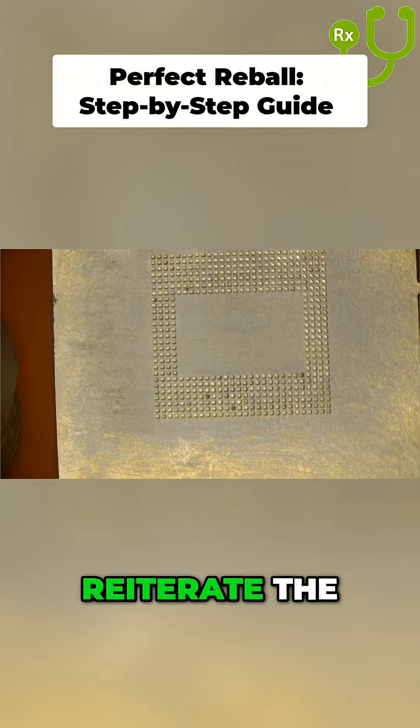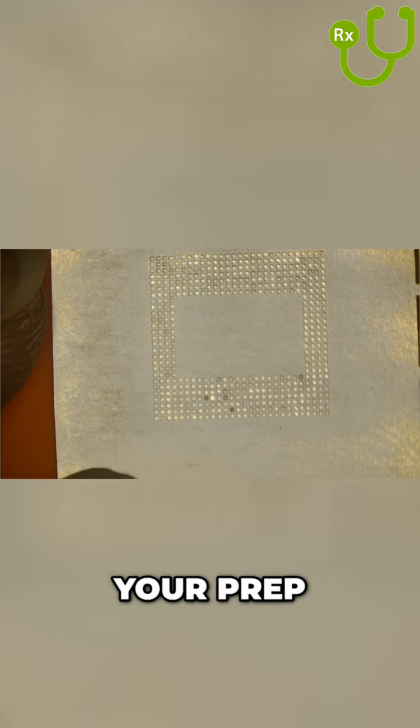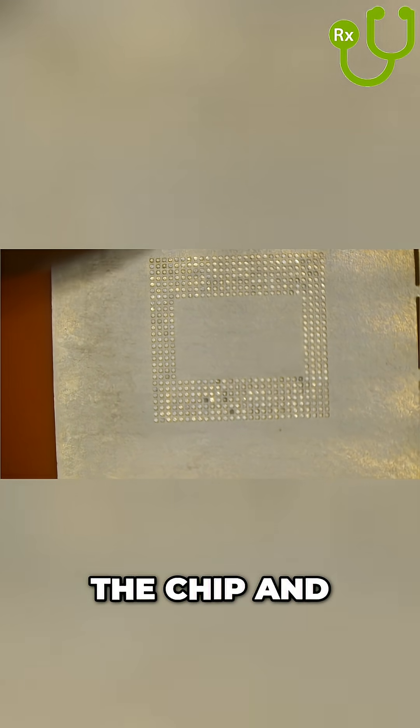I will take this opportunity and reiterate the proper steps for a perfect re-ball. Make sure your prep is perfect — the chip and stencil are clean.